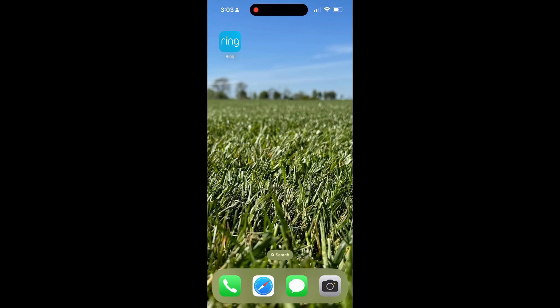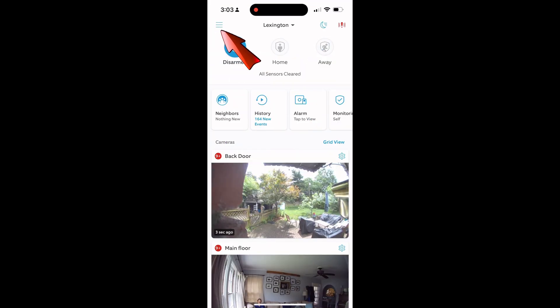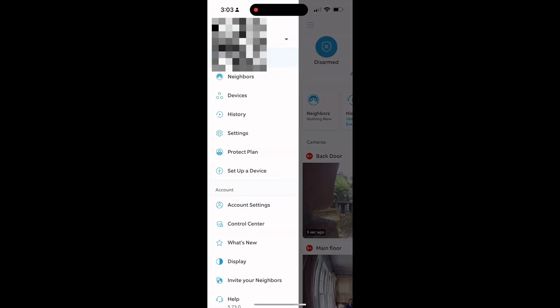All this is assuming you already have a Ring alarm installed and you have the app on your phone. So you're going to go and open the app on your phone, and step one is with regard to your geofence.